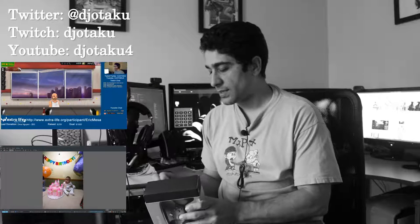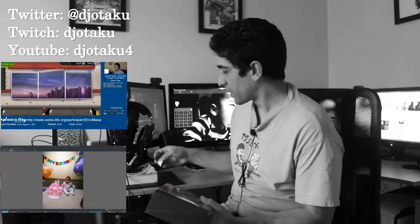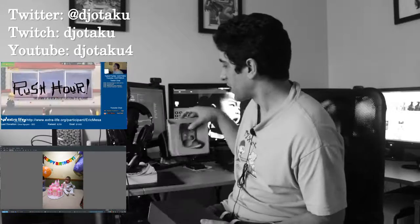I have a pretty eclectic channel. You'll see a selection of other videos you might enjoy, including from other categories than the video you just saw.